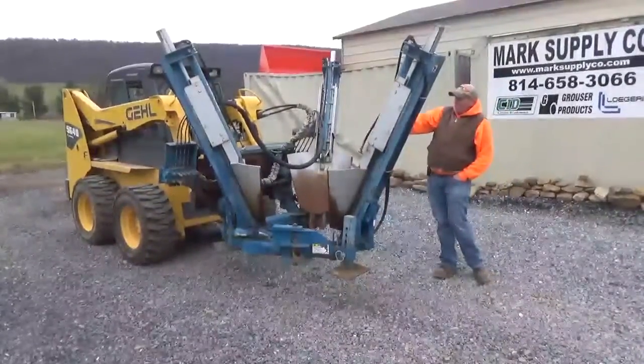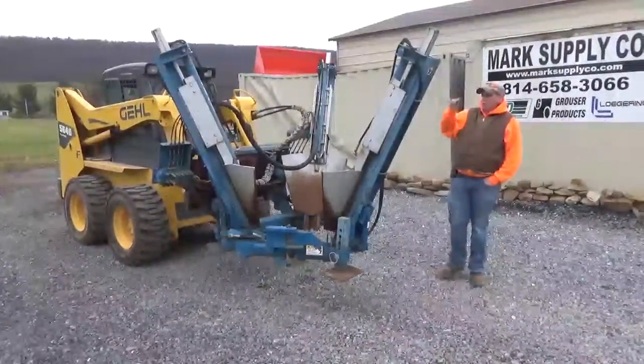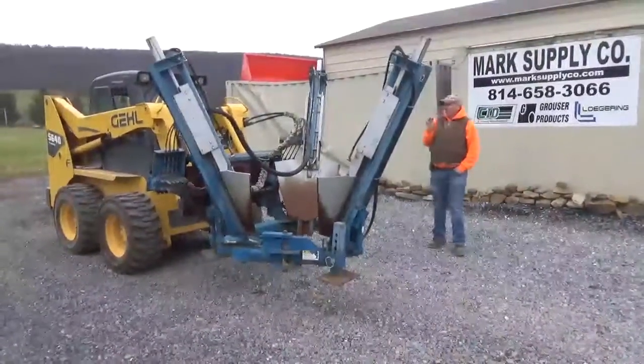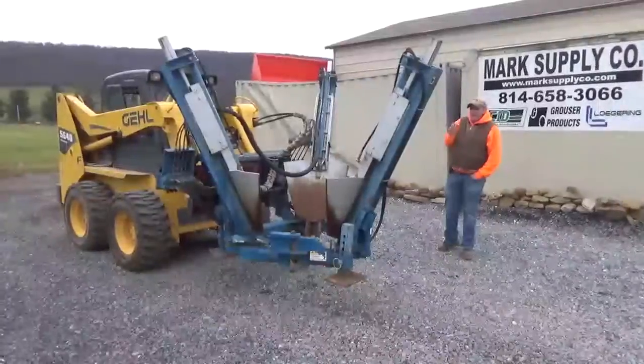It has been updated to standard skid steer Quick Attach — was originally ordered with single-pin Mustang. This unit is in beautiful condition. If Wayne had seen the way it's sitting right now, sitting outside, he'd probably kick my butt.